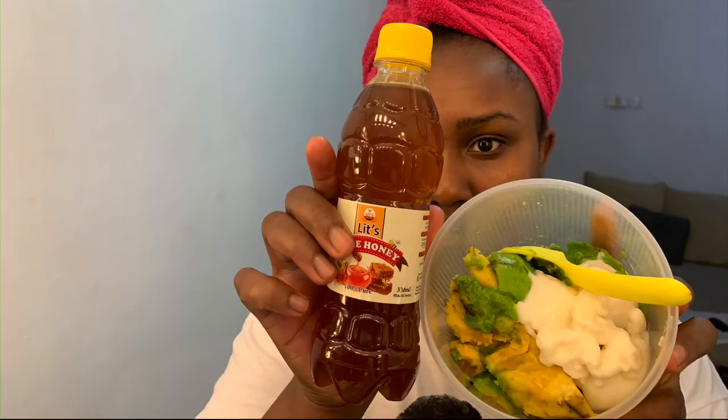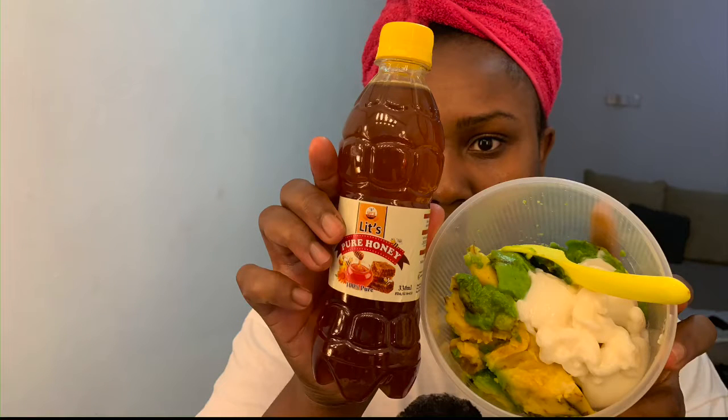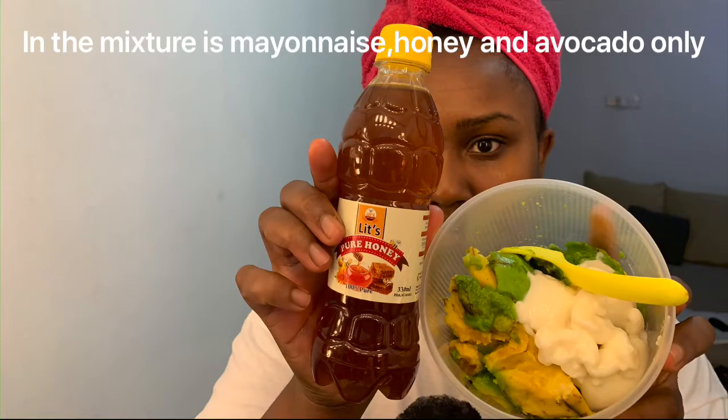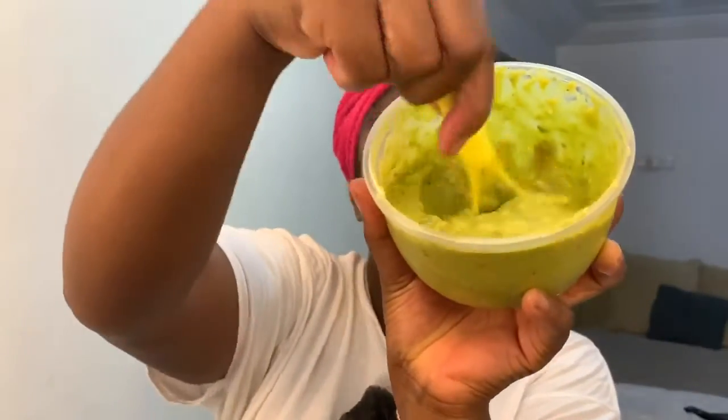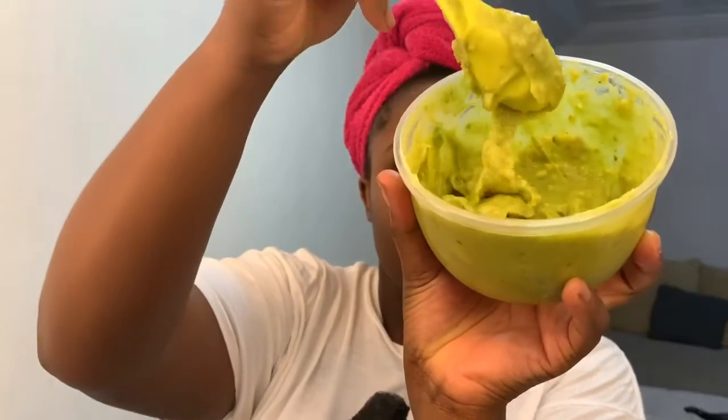To prepare the treatment, you're going to need avocado, mayonnaise, honey, and shea butter. You need to mix everything together until it's really smooth. If you do have lumps in there, don't be alarmed — it's fine.